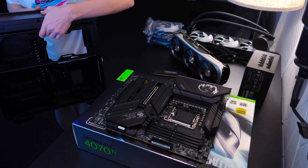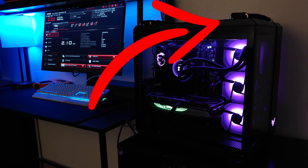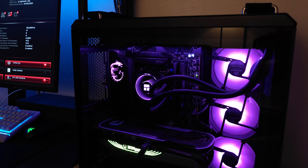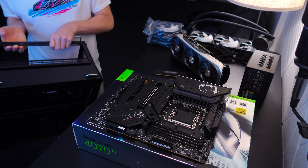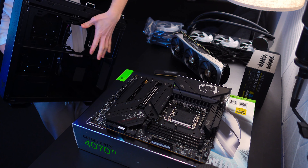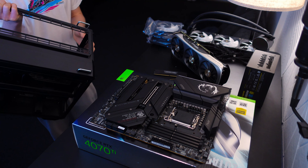We have the ASUS Tough case, which is actually surprisingly pretty cool. There are velcro straps for each of the drives that it comes with, so you can mount it underneath your desk or wherever. Something I find pretty interesting is that you can literally put your AIO in the back of this case, which I think is pretty neat — I've never seen that done before.